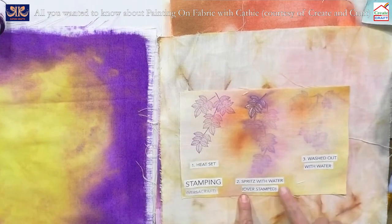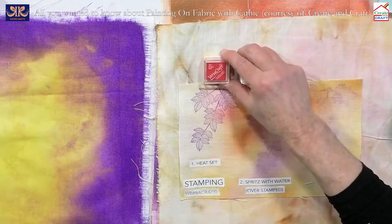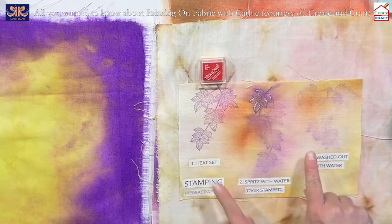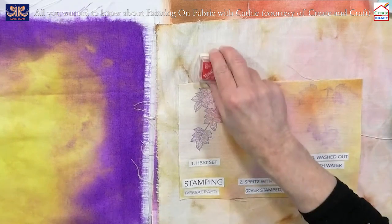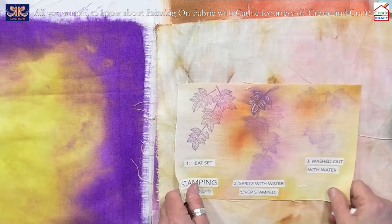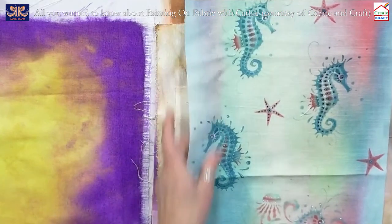Now we get to stamping onto fabrics. We use different ink pads and our favourite is Versacraft — it's water soluble, so you can stamp it, spritz it and it bleeds, then stamp again on top without spritzing to define the edges. You can then paint on top or wash it out with water for subtle effects. We're going to do stamping with the bumblebee cat stamp onto fabric using VersaFine Claire.